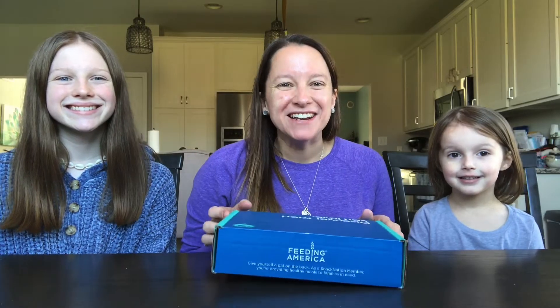Hey guys, it's Donna. I'm here with my beautiful daughters, Lily and Gaya, and today we have the Dollar Snack Club box.